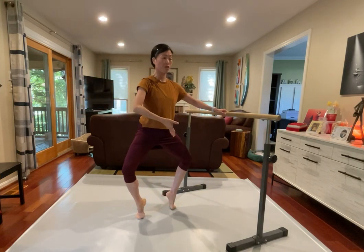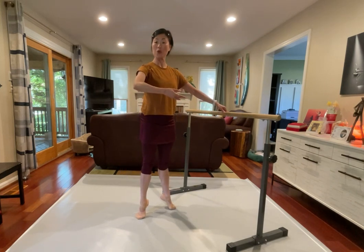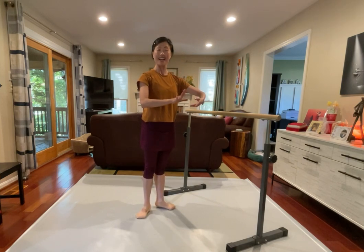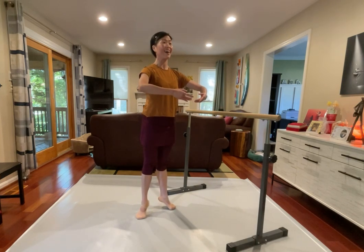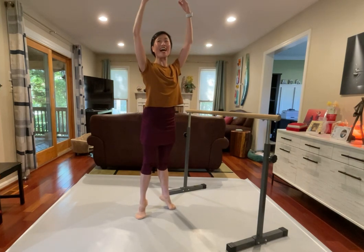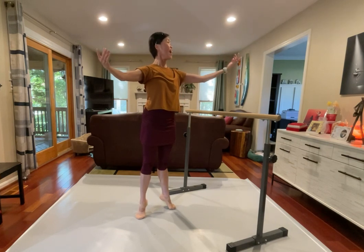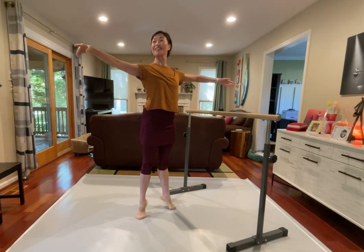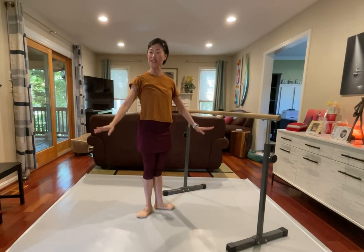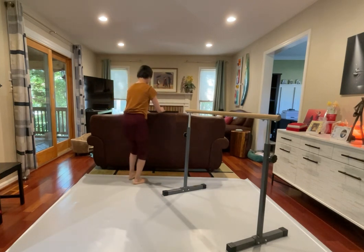Arms overhead, let's see outside, everything stay still, and see inside, allongé, and lower down, taller, taller. Beautiful, very nice balance, very nice. I thought that music would be slower, it's actually a tiny little bit faster than the tempo I usually like to use, but that's okay, we keep moving.